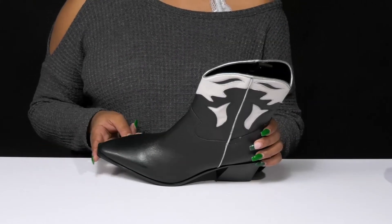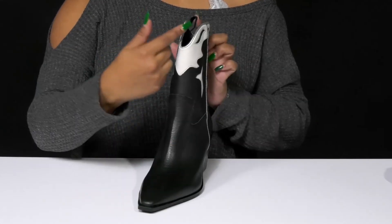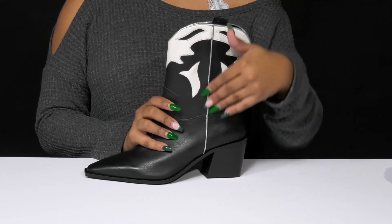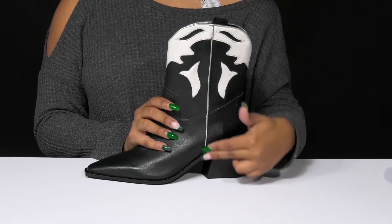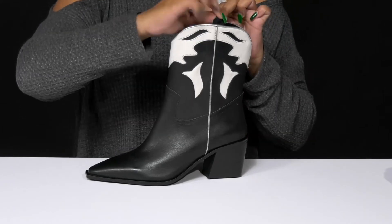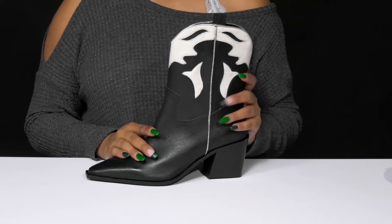You'll enjoy the classic snip toe design giving you that western look, while the beautiful dip design on the shaft adds a bit of extra flair. You'll also find a shimmering metallic-like addition going up the shaft and on the trim of the collar, while two pull tabs allow you to easily slip into or out of this lovely 9-inch shaft.